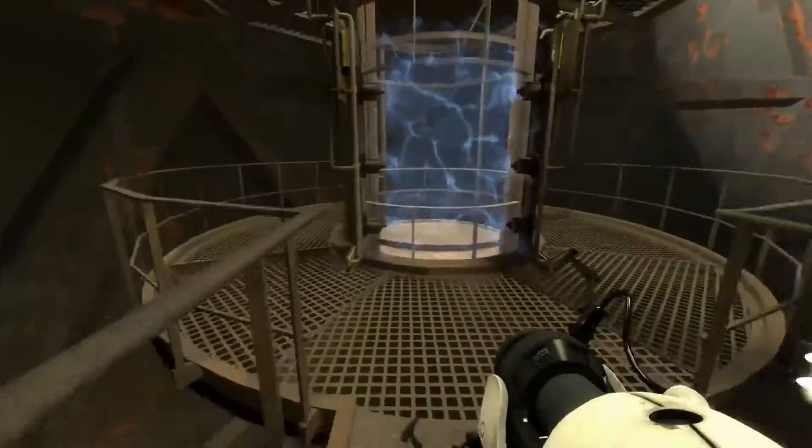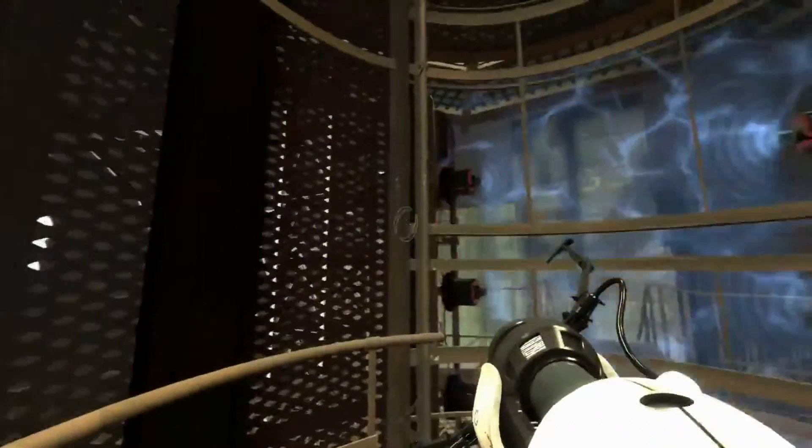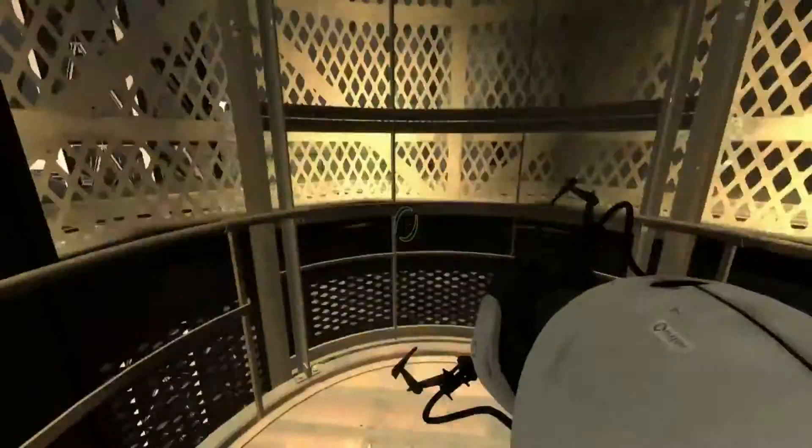I'm not used to these old-style maps anymore. I haven't played them in a long time. That's nice. Oh yeah, this takes longer than usual.